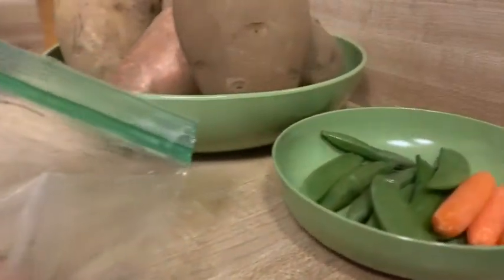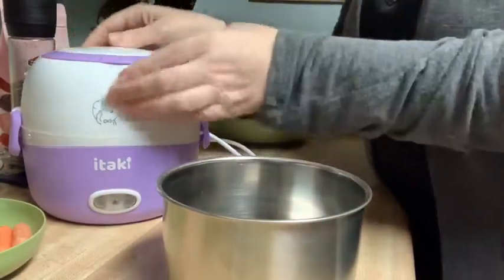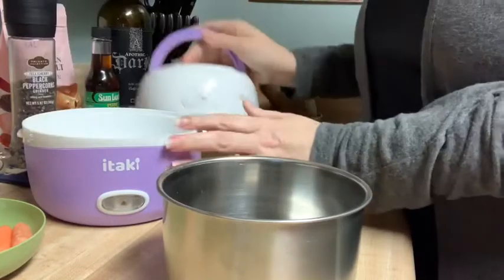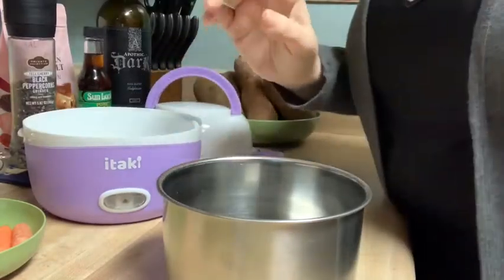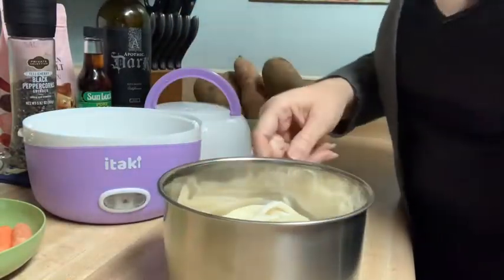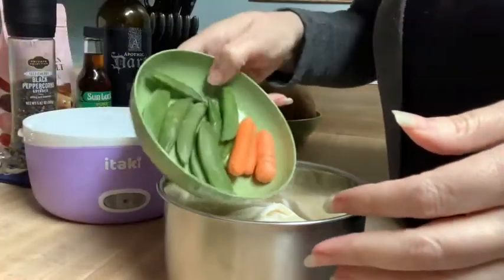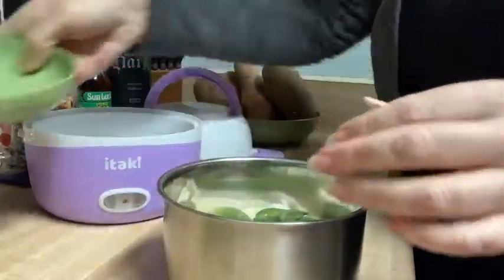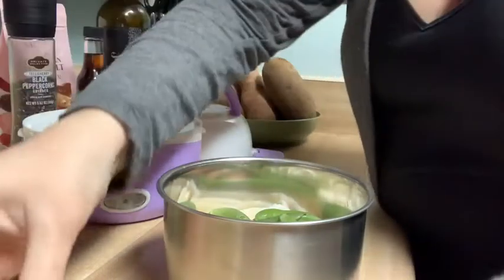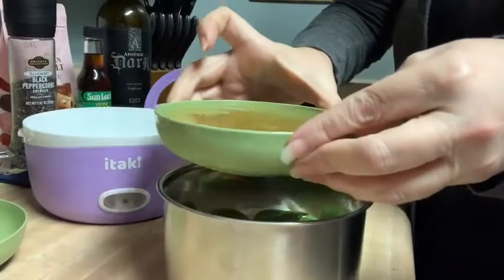For my udon noodle soup, I'm going to start with some frozen udon noodles — these you can find in the freezer section at any international market. I'm going to add in some fresh snow peas and carrots.